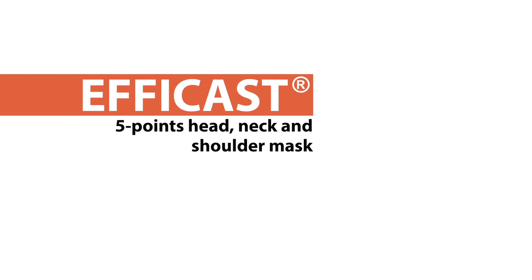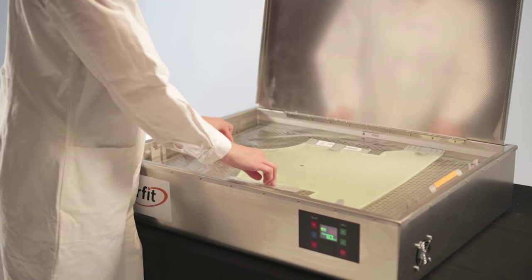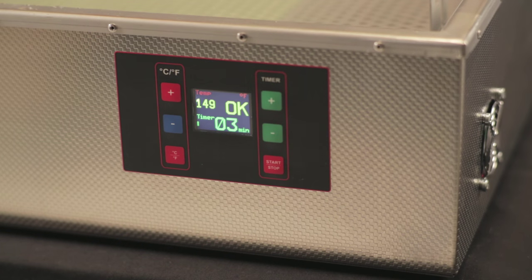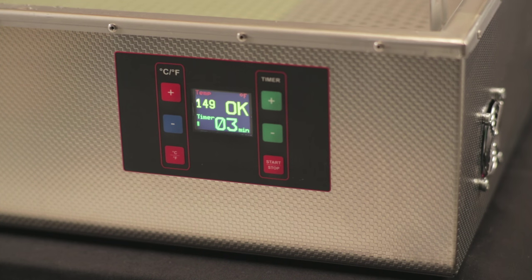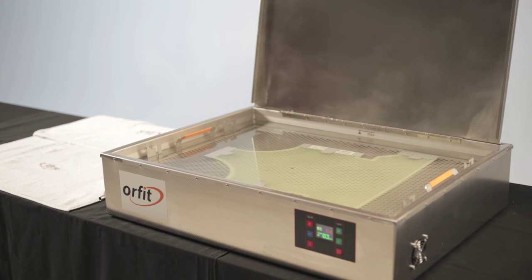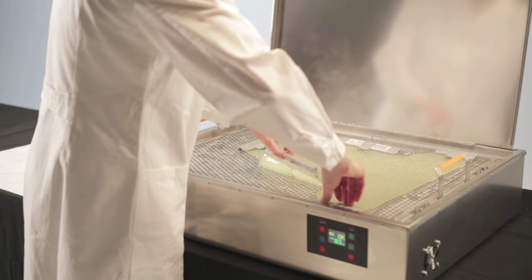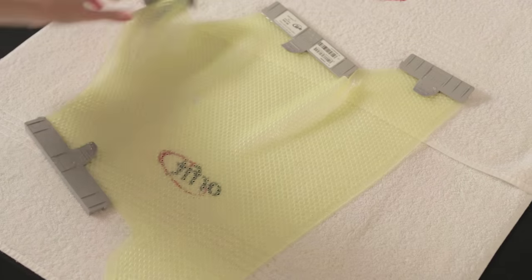Five-point head, neck and shoulders immobilization mask. Place the pre-cut mask in the hot water. Make sure the temperature is between 149 and 158 degrees Fahrenheit. Leave the mask in the water for at least three minutes for a single-layer mask and four minutes for a hybrid mask. Take out the mask and remove excess water with a towel to avoid hot water from dripping on the patient.